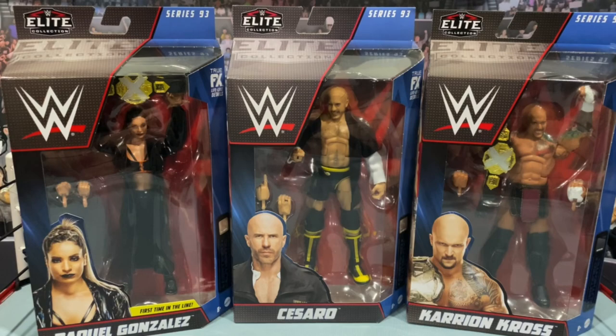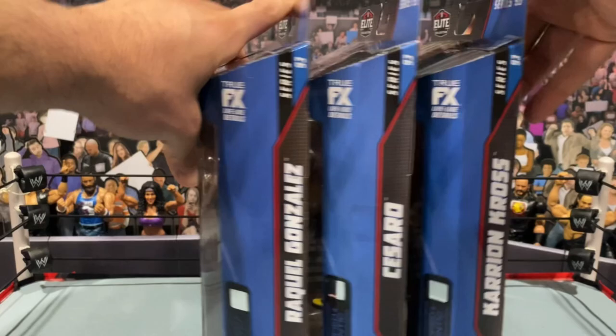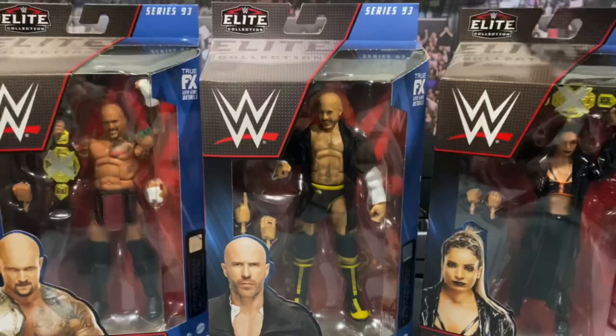What an amazing set of reveals we saw last week at WrestleMania Access. So here we have Elite 93 — we have Raquel Gonzalez, first time in the line; Elite Cesaro, who hasn't had many elites and is unfortunately no longer with the company, so this may be his last Mattel figure for a while; and Karrion Kross, another guy I was a big fan of who is also no longer with the company. He comes with nice entrance gear and the NXT Championship belt. On the packaging you've got the nameplates, and on the back there are beautiful images, read-ups, and the other figures in the wave.